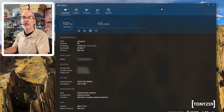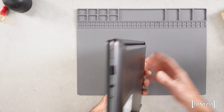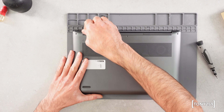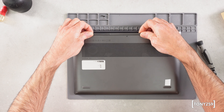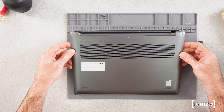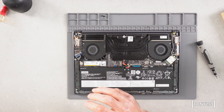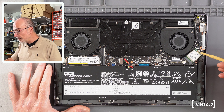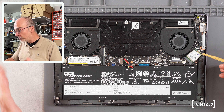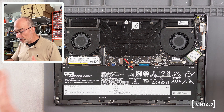I think it's time to shut down the laptop, open the lid at the back, and replace the card. The Wi-Fi card is this one here. All I have to do is remove the aerial wires, which are very, very fragile, then remove the screw and the Wi-Fi module will come off.